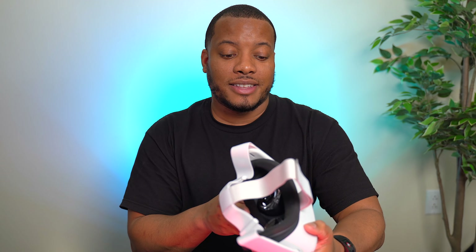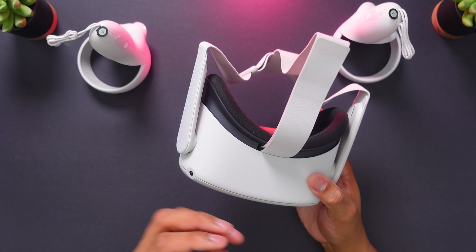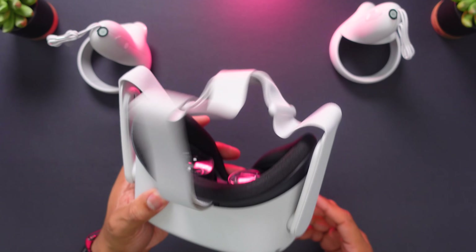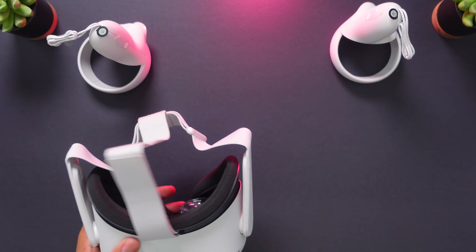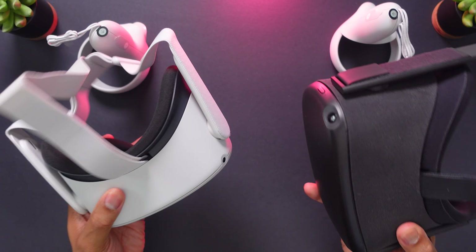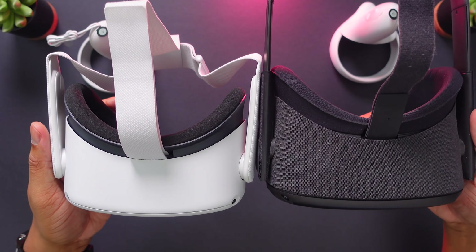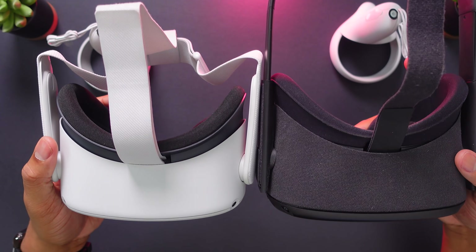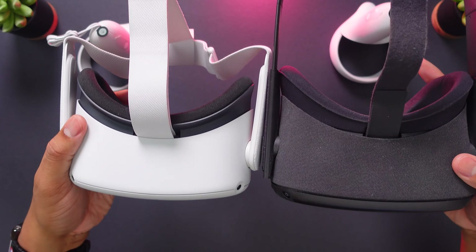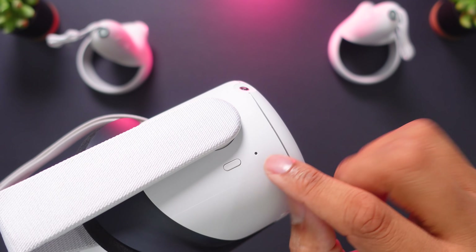First impressions — I'm liking this gray slash white color here. I think it's going to hold up better as far as scratches and things like that. Oculus says this is going to be 10% lighter than the original Quest, and I can definitely feel that difference. Side by side I can definitely feel the weight difference between the two. This Quest 2 is also going to be smaller than the original one. All of these things will hopefully make for a better, more comfortable experience, especially for long periods of time. They also moved the power button from the front over to the side now.